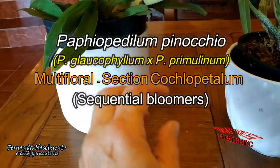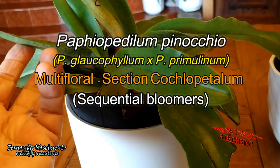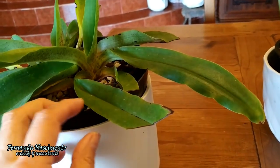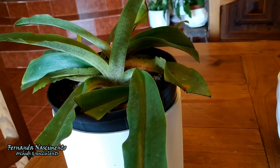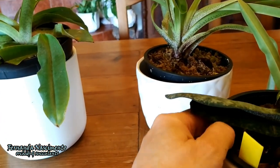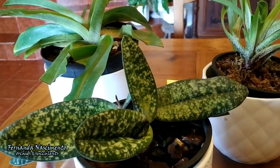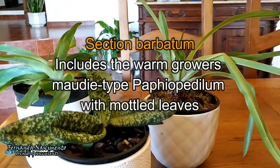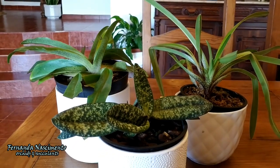Paphiopedilum Pinocchio is a primary hybrid of two multifloral species of section Cochlopetalum. They flower sequentially from the same inflorescence stem, producing flowers in succession. Although these grow in partially shaded situations, they are more tolerant of higher light intensities than the mottled-leaf species. They are intermediate to warm growers but require six to eight weeks of cool periods to trigger blooming with a significant drop in nighttime temperatures. There is another important section in the Paphiopedilum genus which is Barbatum. It includes warm growers with mottled leaves such as Paphiopedilum maudiae. I don't have any orchid of this section but felt it is important to mention it here.